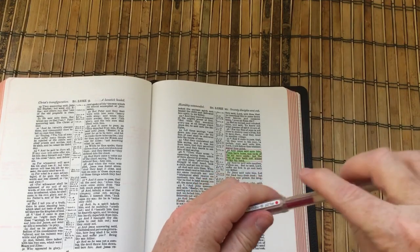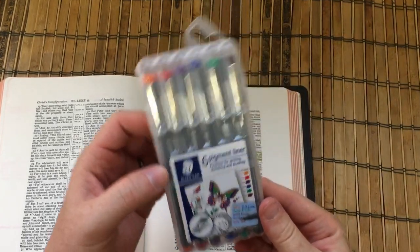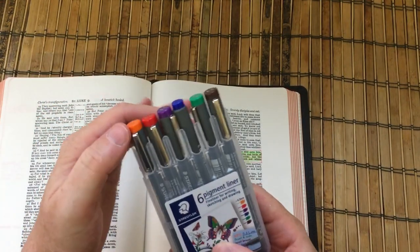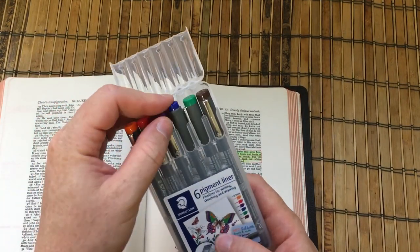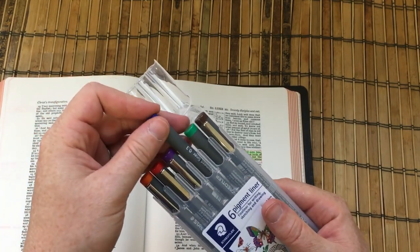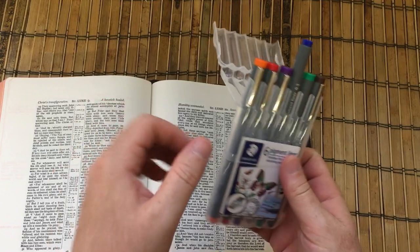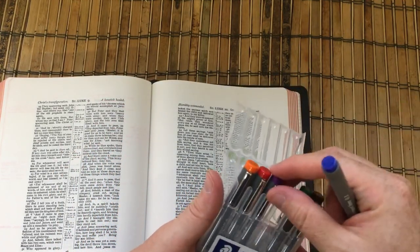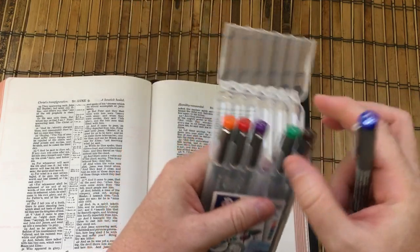I also just want to show you something very quickly — I ordered these the other day and they arrived today. They were about £12 for a pack of six, and they're the Staedtler Pigment Liners. I thought we'd give them a go and see if they're a decent option for Bible marking, because I like the colours that came with them.